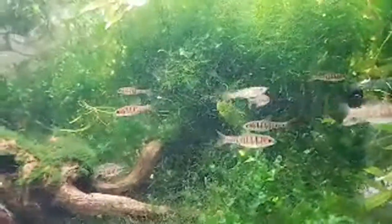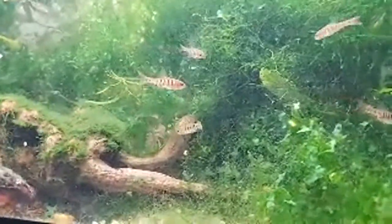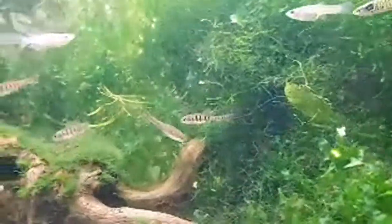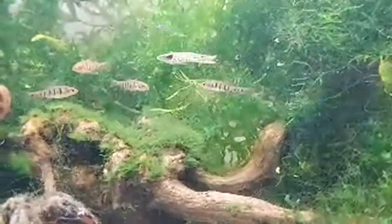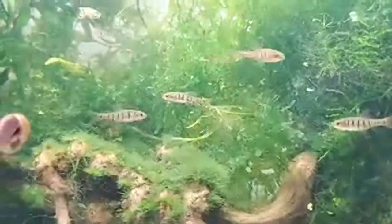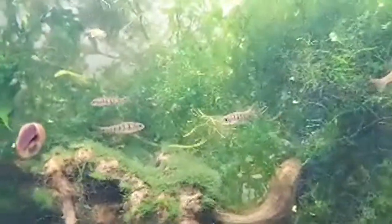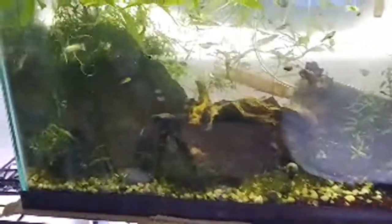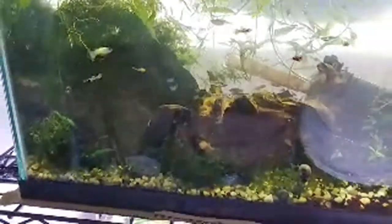I love these banded African dwarf barbs — they're really special to me. I got them on sale super cheap. Some of them look like they have sunken stomachs, which I think is the females after dropping their eggs. Within a week — sometimes three or four days — they fill back out. I set the ones with sunken stomachs aside and that confirmed it. I hadn't kept them before so that was interesting to observe.